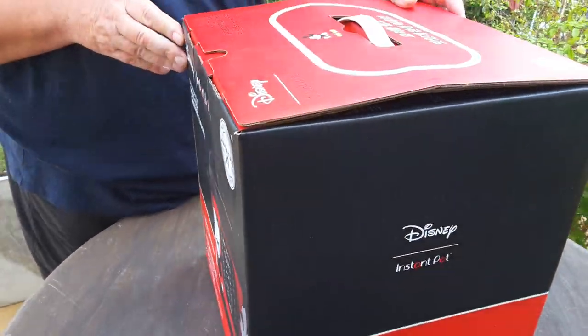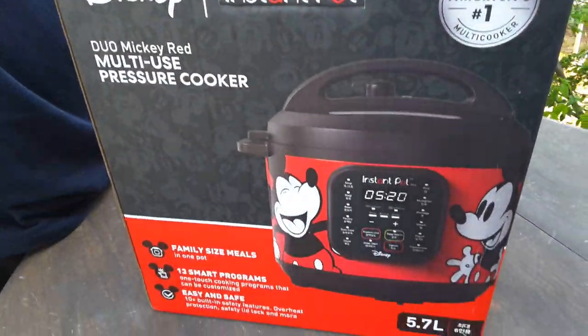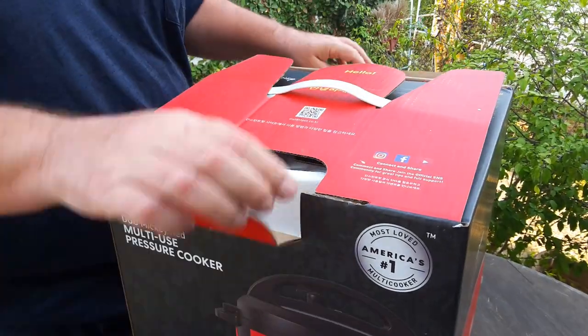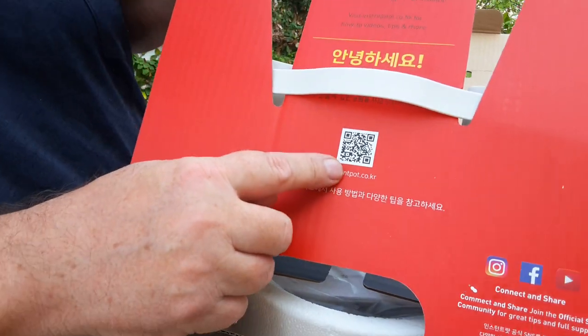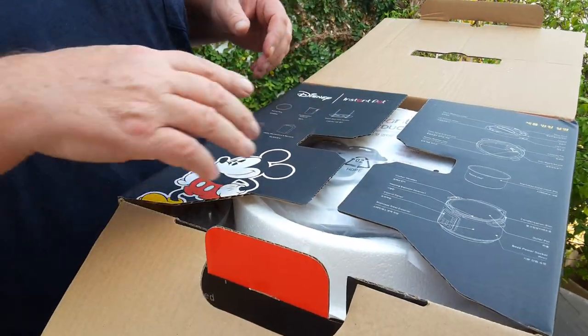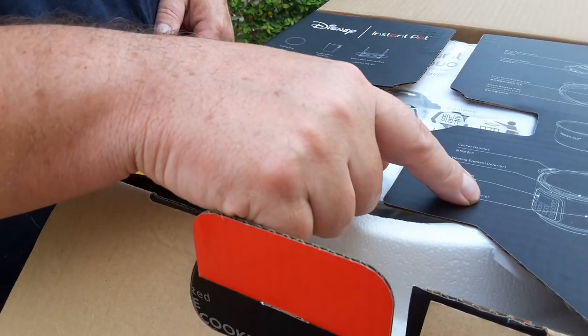Inside the outer box is the inner box to protect it, so there's no damage to anything. Let's take a look inside and see what we get. You get a QR code so you can download information on Instant Pot cooking and recipes, and the contents of the box are listed on the top.